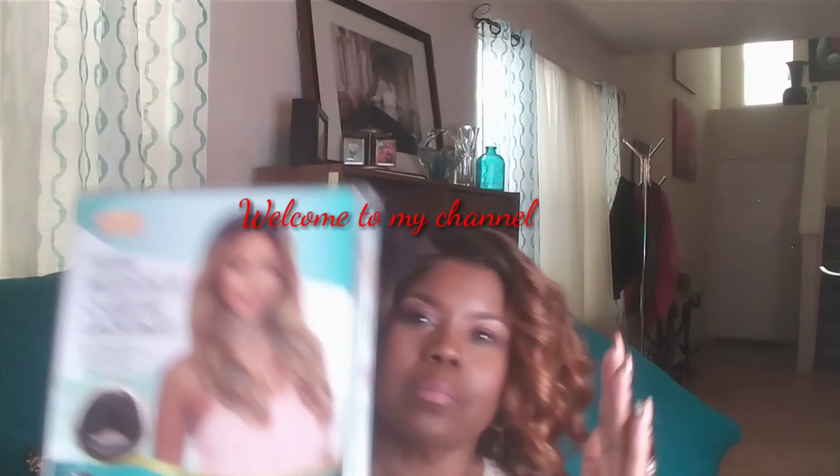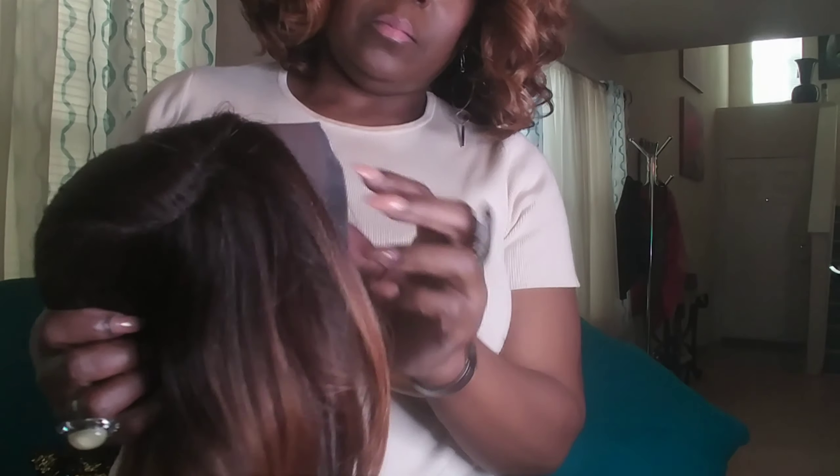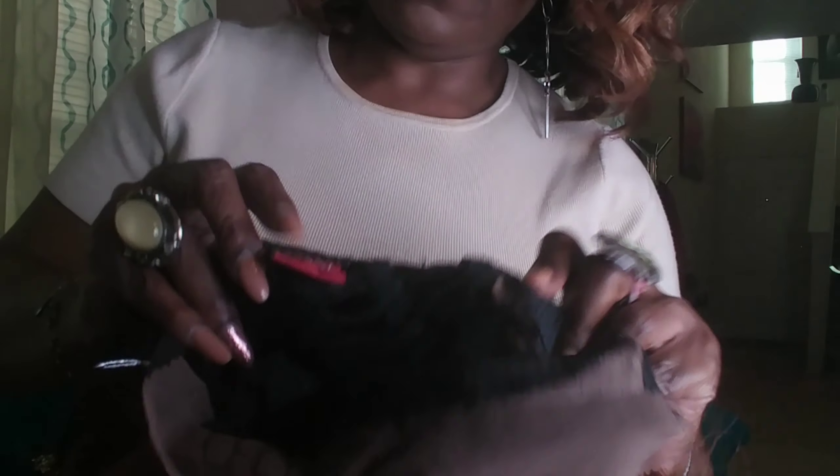Hello y'all, today I have a unit by Vanessa Hair again and her name is Your One. I have it in their exclusive color C7007 which features very pretty highlights. This is a Swiss silk lace and it has a premium fiber blend. There's a middle seaside lace part which to me means it's kind of off-centered — it's not really a middle part and it's not really a side part, but it's what I call off-center. I used to wear my hair like that a lot.